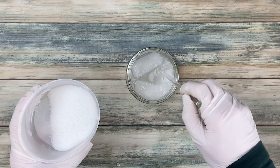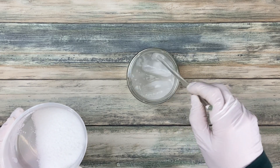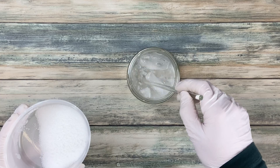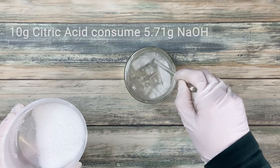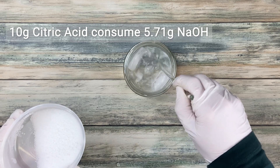Because citric acid reacts with sodium hydroxide you end up having less sodium hydroxide left for the saponification and the super fat will increase. That means you will need to add some extra sodium hydroxide. To calculate how much extra you need, you have to know that 10 grams of citric acid consume 5.71 grams of sodium hydroxide.